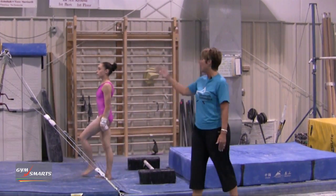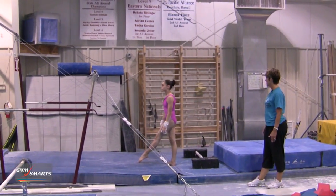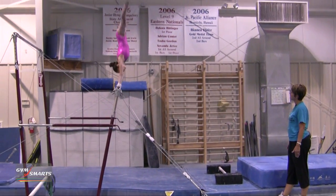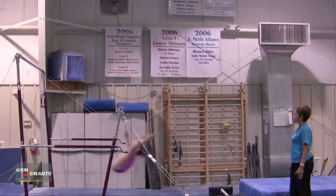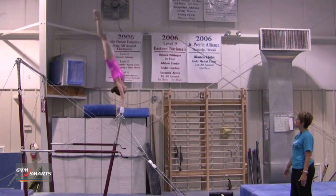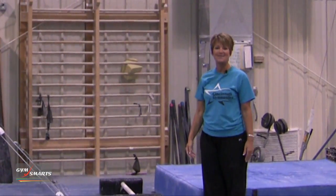And now Cassie is going to show you how all of that conditioning has helped her stalter to handstand. You see the compression at the bottom, the head stays in. And that's your gymnastics minute.